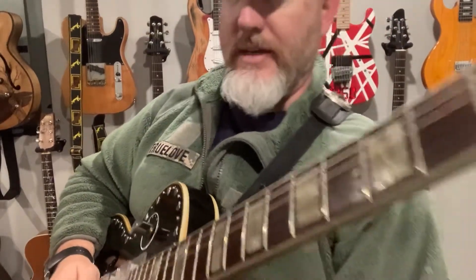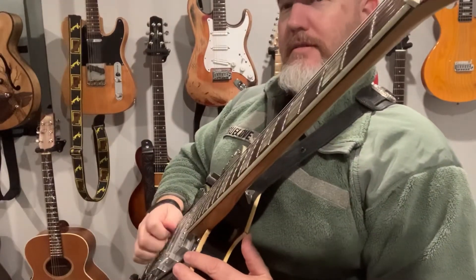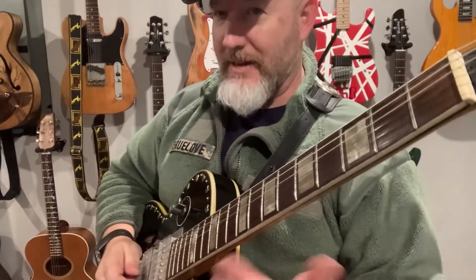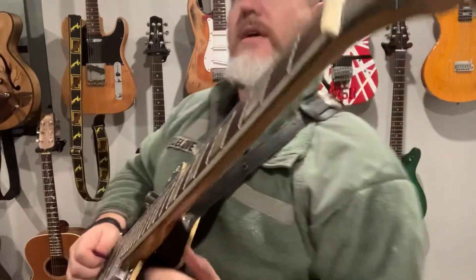My tuner tells me that I'm in tune — thank God for that. That brings up a point: every time you pick up a guitar, always tune it. That way your ears are always in tune with the actual notes.